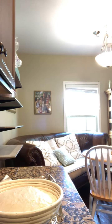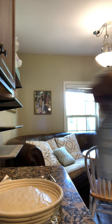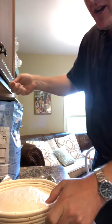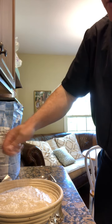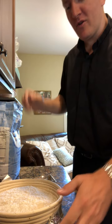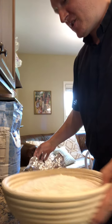Grab your flour again and sprinkle it on the top of the boule, which will actually be the bottom of the boule in the end. You want to sprinkle it pretty liberally, because this is what stops it from sticking to your counter and to the bottom of the Dutch oven.